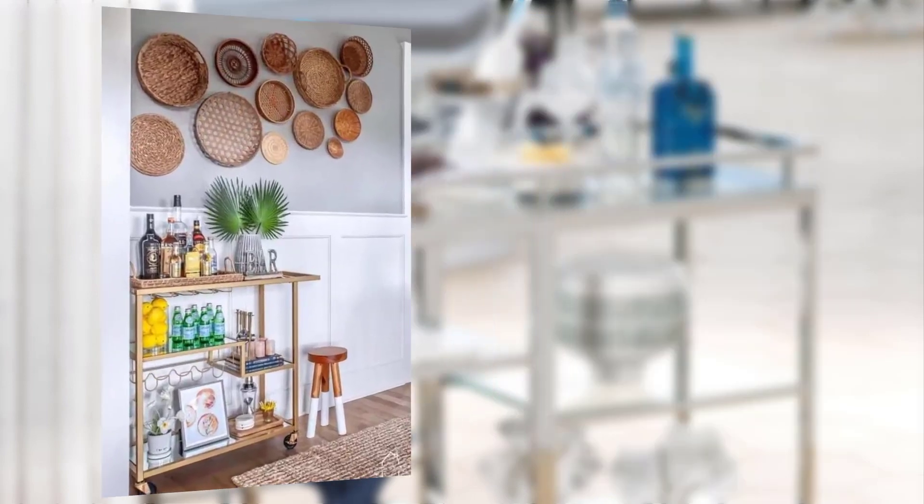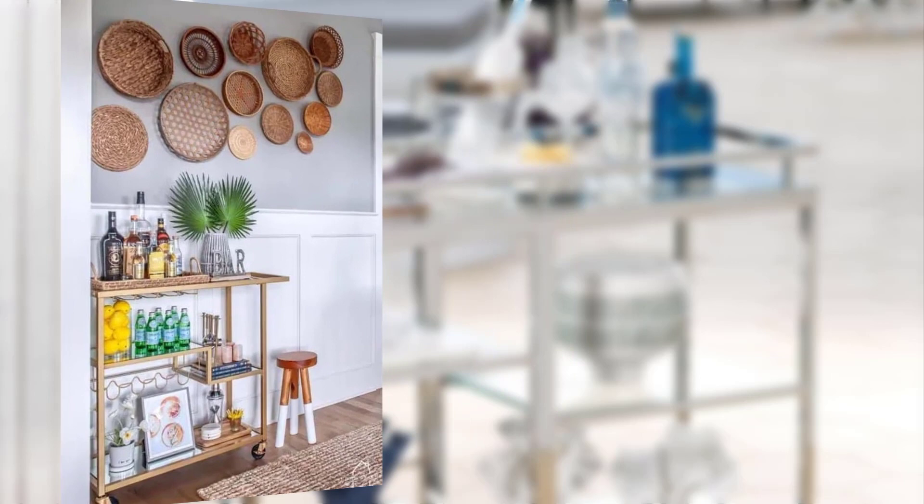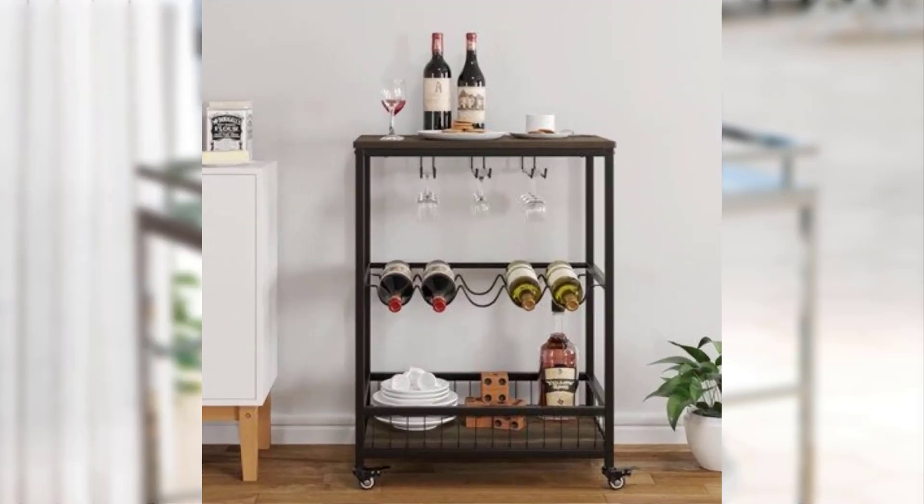Point number six: bar cart etiquette and hosting tips. Discuss proper bar cart etiquette, such as ensuring guests have access to drinks, offering assistance, and knowing when to refill. Offer tips on how to create a comfortable and enjoyable atmosphere for your guests.